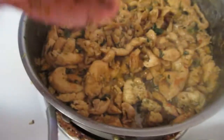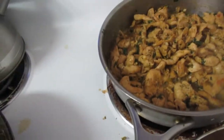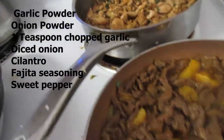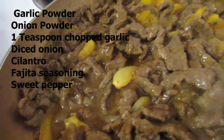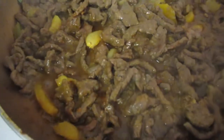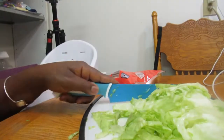Here's the chicken — it's all done, stove is off. I seasoned it with garlic powder, onion powder, one teaspoon of garlic, diced onion, and cilantro. For the beef fajitas there's garlic powder, onion powder, fajita seasoning, diced garlic, and sweet yellow bell pepper. Guys, make sure you always wash your lettuce and tomatoes — wash every product you buy from the grocery store, very important.